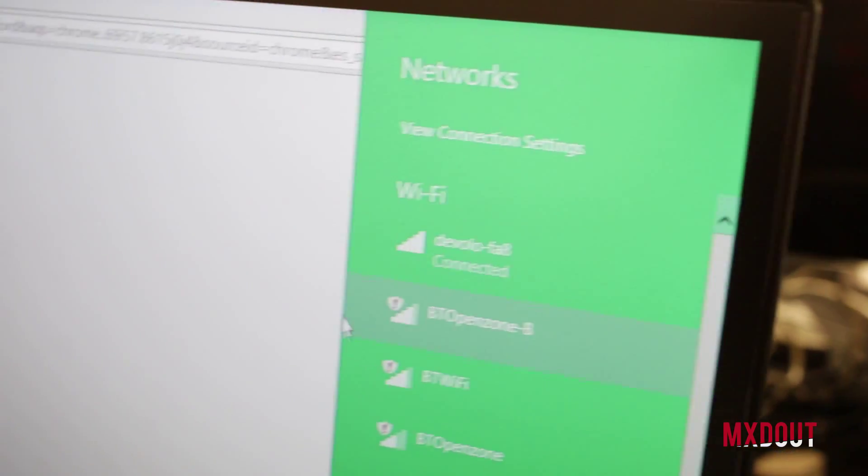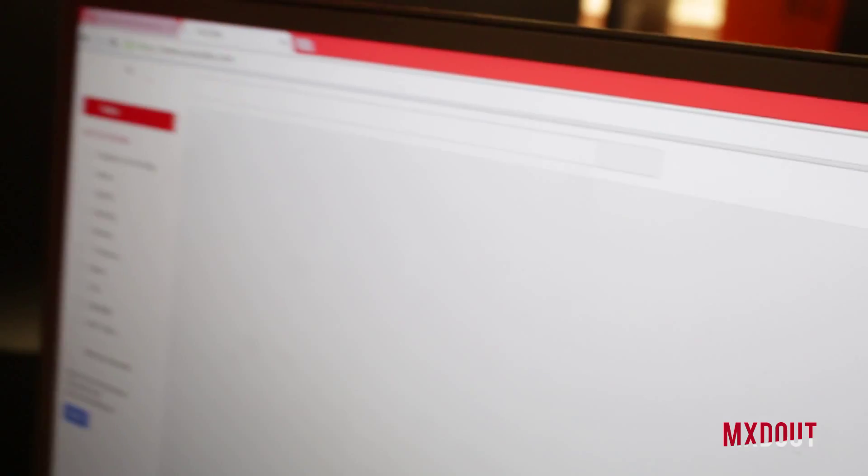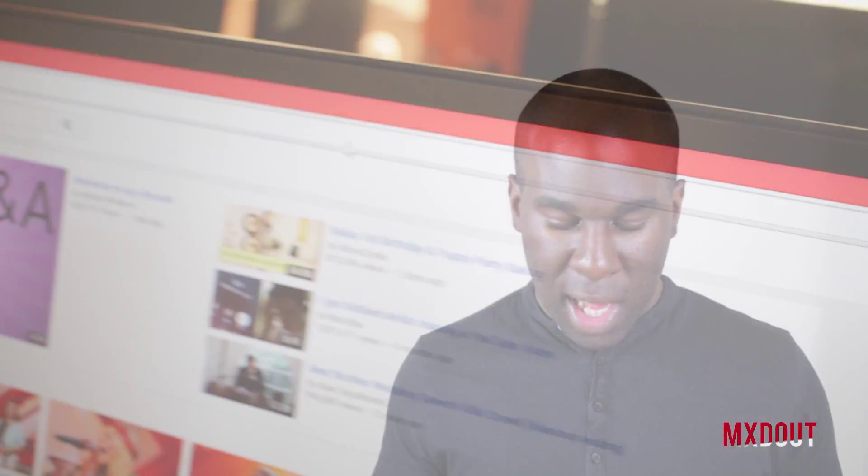It works with everything and it's great that you can plug all your other devices into it as well. So if you've only got a double plug socket, you've effectively got three plug sockets now — if you know what I mean.